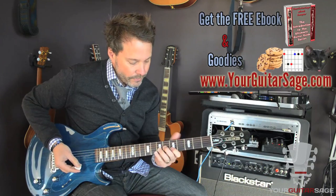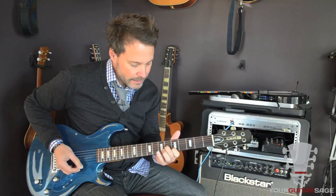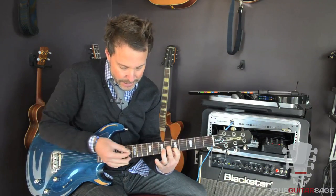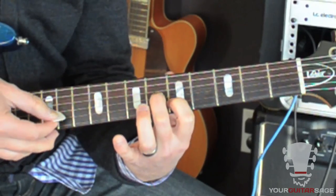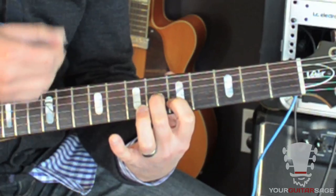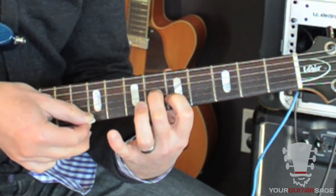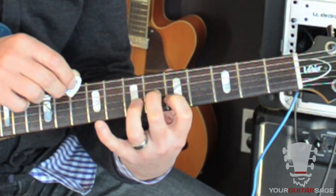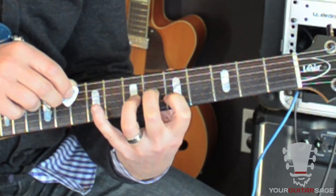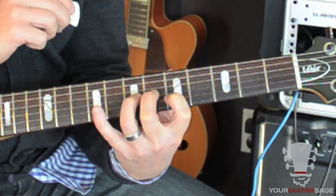So here we go, this is the main lick. We're in the 5th position, meaning your first finger is at the 5th fret, and the strings that we're going to be hitting are 3, 2, and 1. That's the basic vibe the whole time, so you're going to go — bring your 3rd finger up to the 7th fret here of the 3rd string.